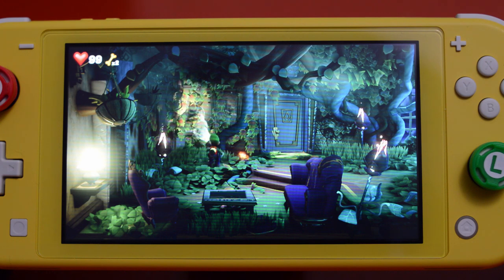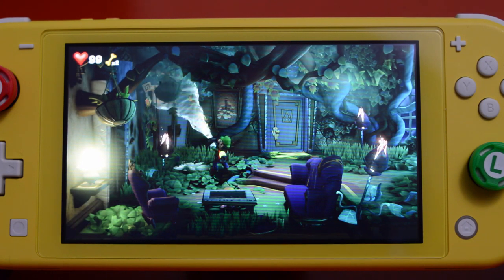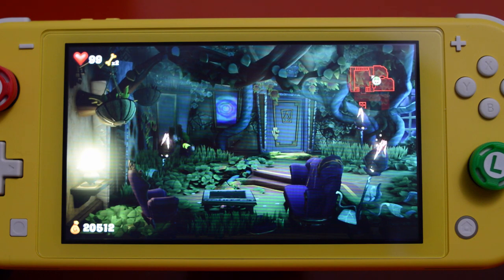There's also so much possible interaction with the environments that it will actually surprise you at every turn. And this control scheme and set of abilities were perfectly at home on the Switch Lite. You don't feel like you're missing out on anything by playing with the buttons on the Switch Lite compared to a Pro Controller. Luigi's Mansion 3 is not one of those games that has you screaming to use a Pro Controller — you can play from start to finish directly on the Switch Lite and never feel like you need to grab that Pro Controller to finish a challenge or solve a puzzle.